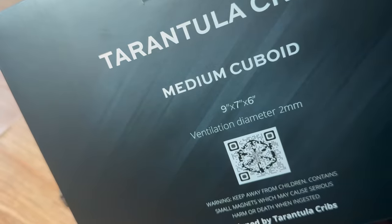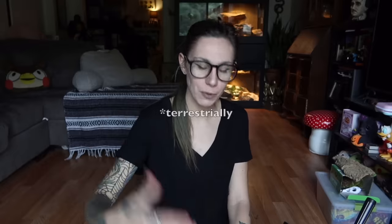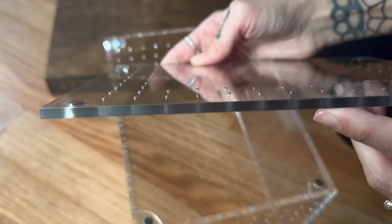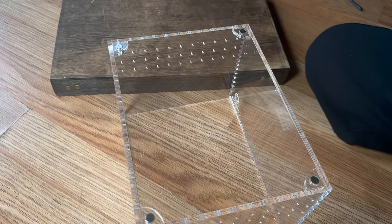We're going to be using this Tarantula Cribs terrestrial medium cuboid enclosure. Heads up — this is an arboreal species, but I wanted to test giving it a terrestrial setup while still maintaining the same amount of space from substrate to ceiling. I just want to give it a little more space and see what it does. It has nice thick acrylic and super tiny ventilation holes, which I love. I'll give it a nice inch or two of substrate just to hold the humidity in.